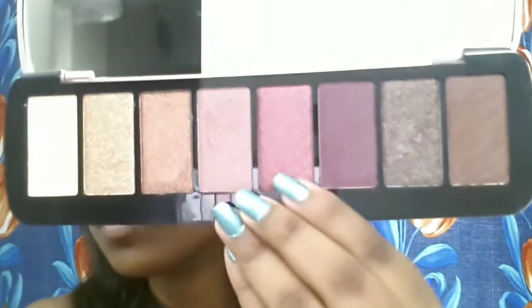Next I'm going to take the same concealer and cut my crease — I'm going to do a soft half cut crease today. After that I'm taking this very pretty brown shimmery shade, which is so pigmented like a foiled eyeshadow and looks gorgeous on the eyes. I'm patting it on with a flat brush. Then I'm taking the next shade and patting it to the center of my eyelid.